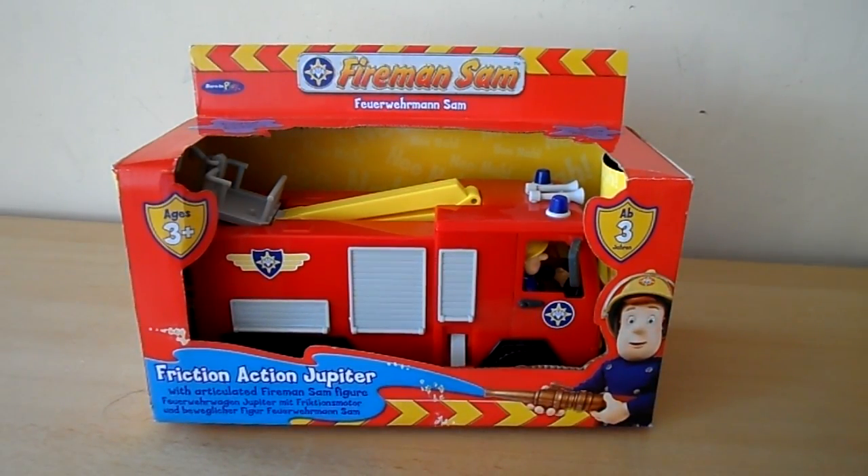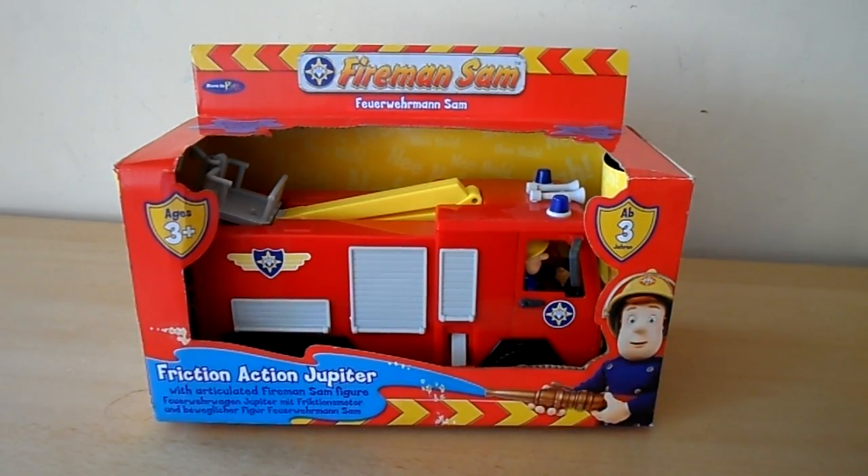Hello there, it's Tracey here today. Today we've got a Fireman Sam fire engine to show you. This particular vehicle, Friction Action Jupiter, is for ages three plus.